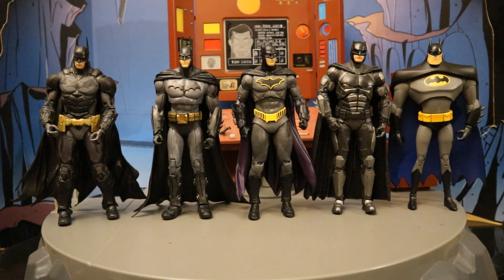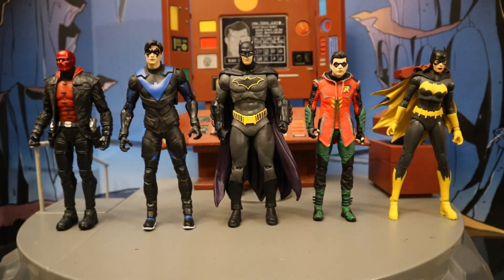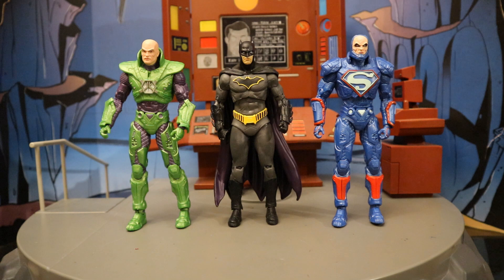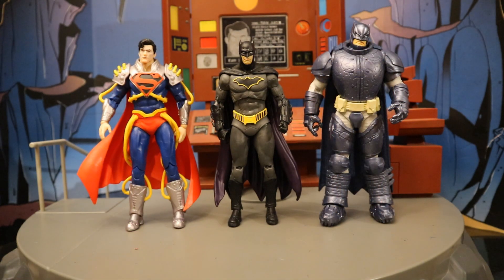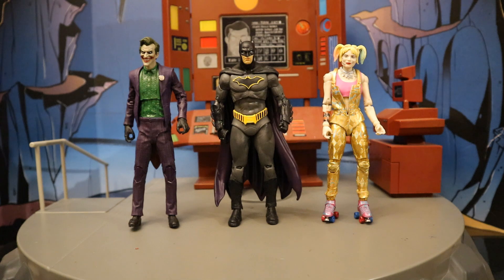Next to some more Batman figures from different various forms of media. Here's Rebirth Batman next to a bunch of McFarlane's older Batman sidekicks — most of these are from the Rebirth. Then next to some newer Batman sidekicks McFarlane has made. Now let's check him out next to some other recently released McFarlane DC Multiverse figures — here he is with a couple of Lex Luthor figures, then next to Superboy Prime and the Dark Knight Returns armor Batman Blue Edition, next to a couple of Lobo figures, then next to the Mortal Kombat 11 Joker and the Birds of Prey Harley Quinn.